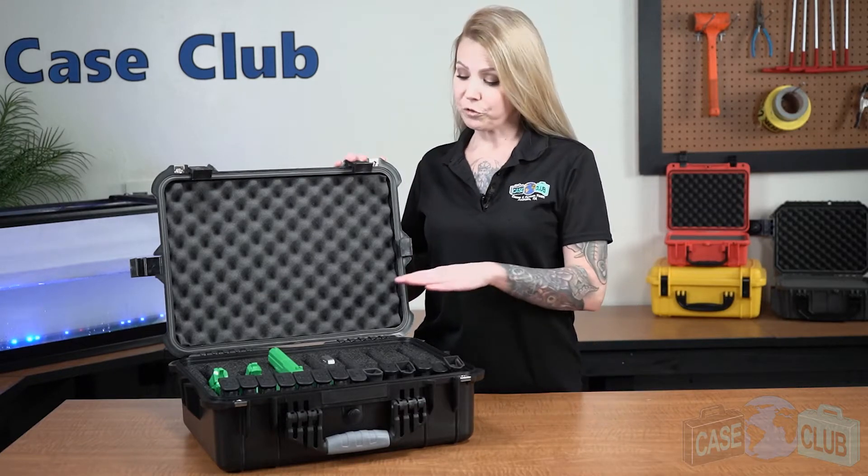Once done, all of your guns, regardless of size or mounted accessories, will be fully secured and ready for travel.